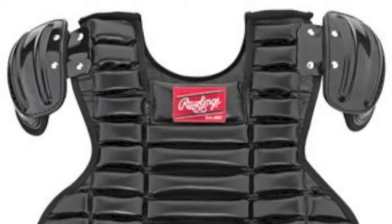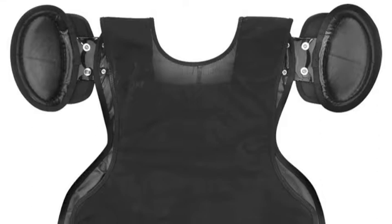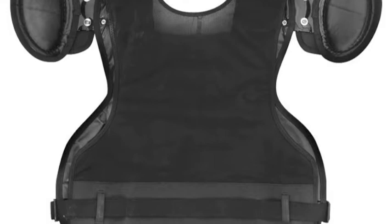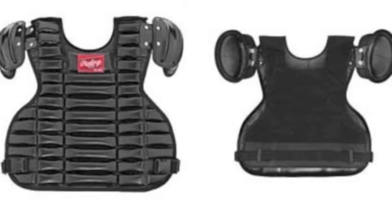As an umpire, you must be protected behind the plate, and the Rawlings Pro Style Umpire Chest Protector offers that protection. It is constructed of premium PU leather and features dual adjustment back straps that allow for a comfortable and secure fit. Designed to be lightweight, this chest protector will be breathable and comfortable on those hot summer days.